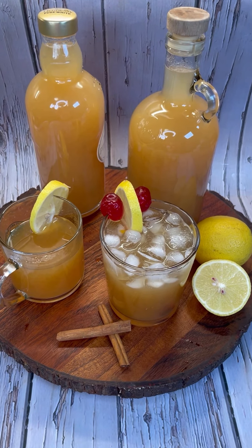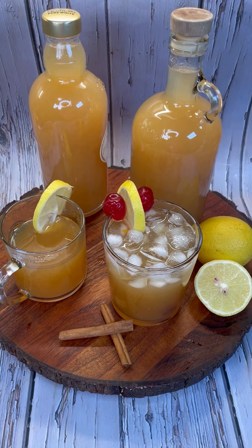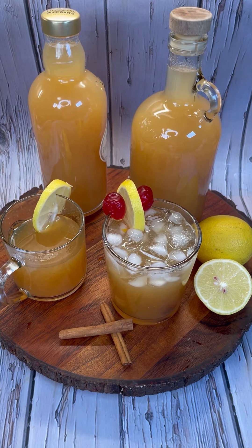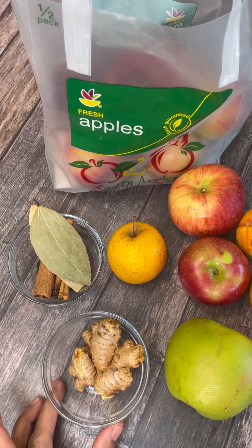Apple cider anyone? Come on into Jenny's Wok and let's make some lovely apple cider. You can enjoy it hot or cold. Come on in, let's get started, hey foodies!